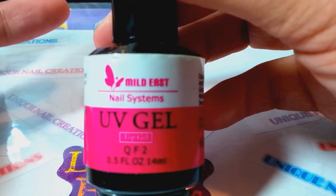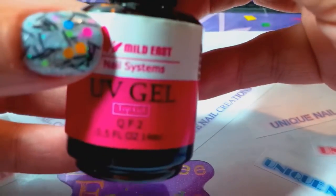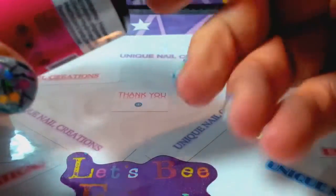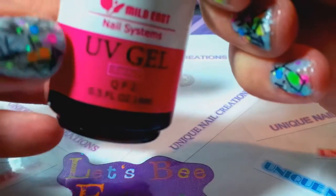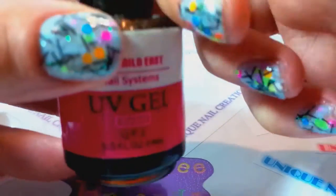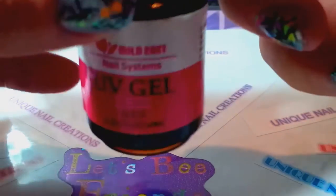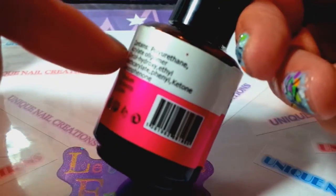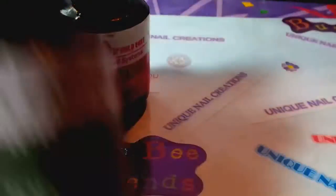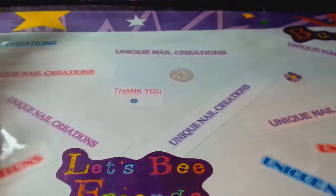The second one I actually like better — I got it on eBay, it's the Mile East brand. It's a bit thicker, though I still do two coats on my own nails and you still have to be careful not to put it on too thick or it'll run. I mostly use this one for nail art when I put caviar beads on — it's my go-to for that rather than wasting my expensive top coat gel. The Beauty's Factory one I reserve for practice nails.